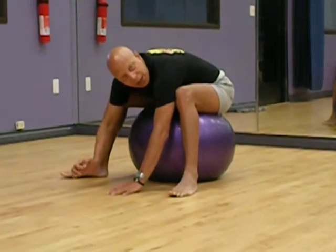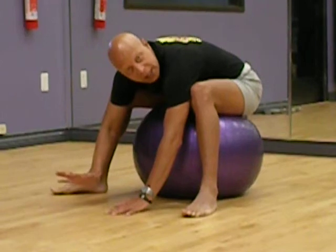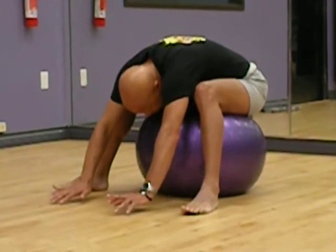These movements are designed to strengthen, to lengthen, and to calm the body down. So let's just get into the moment, let's just enjoy this, and release that tension.